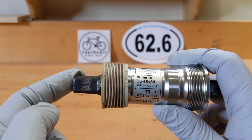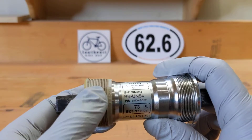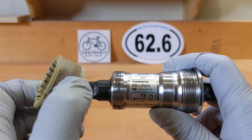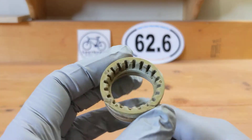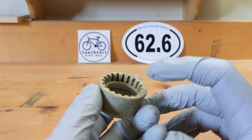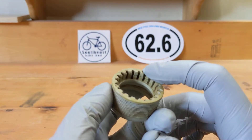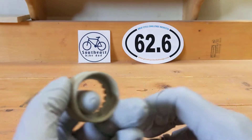The next one up is the BB UN55, and with that one you'll have an aluminum shell. This one is plastic, and you can see it's been used a lot — it lasted me 10,000 miles and it's just time to replace.